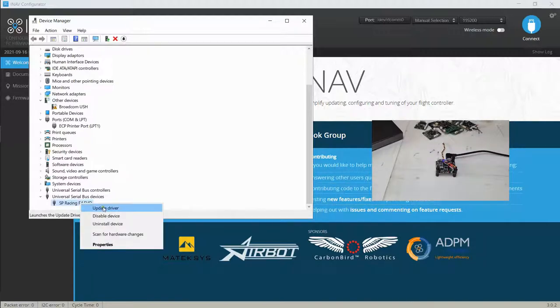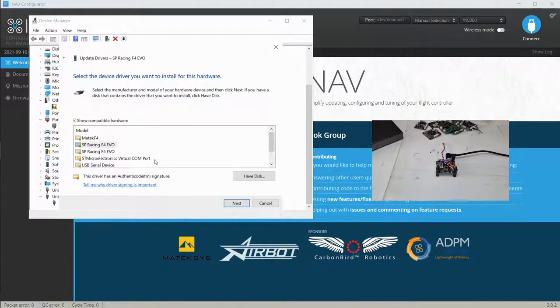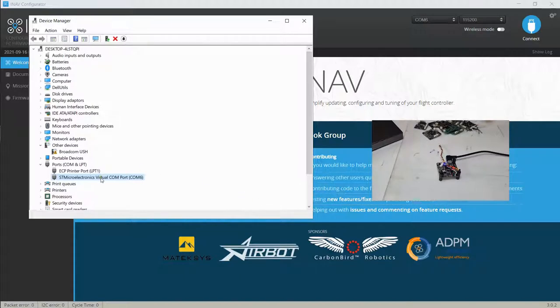We're going to right-click on it and update the driver. Browse the computer for folders, then 'let me pick from a list of available drivers.' We're using the Matic F405, so we'll go on the COM port and hit Next. Now in the COM port we have the STM — ST Microelectronics — listed there. That's what you want to do: take it from the bottom and bring it up into the COM port. COM 6 is now available.